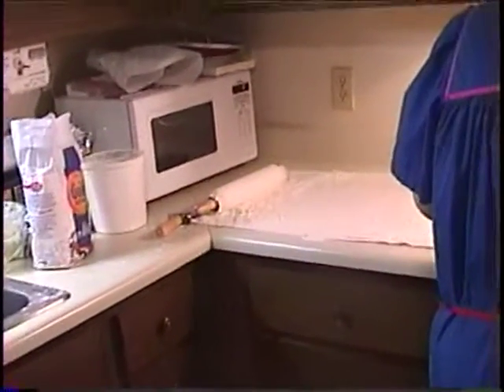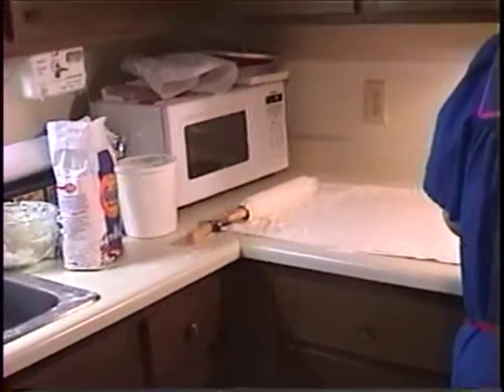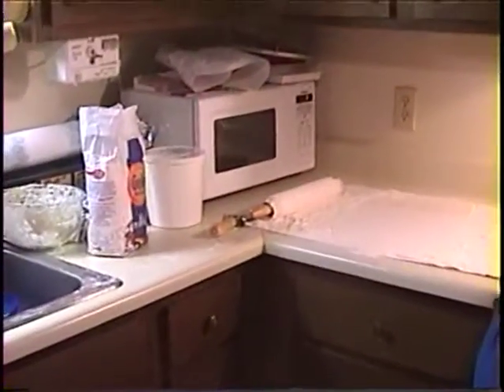And there's the rolling pin that granny used to beat her children with. Yeah, they had such a hard life.